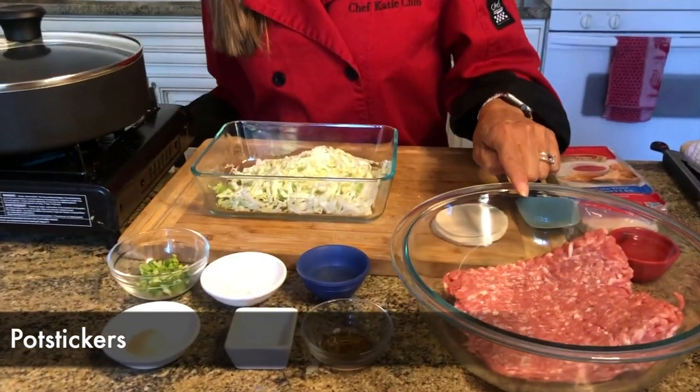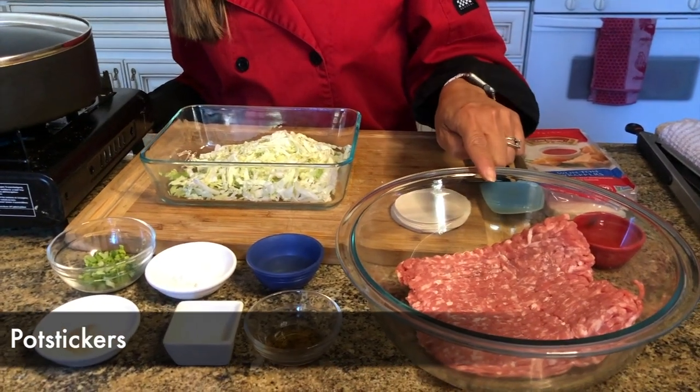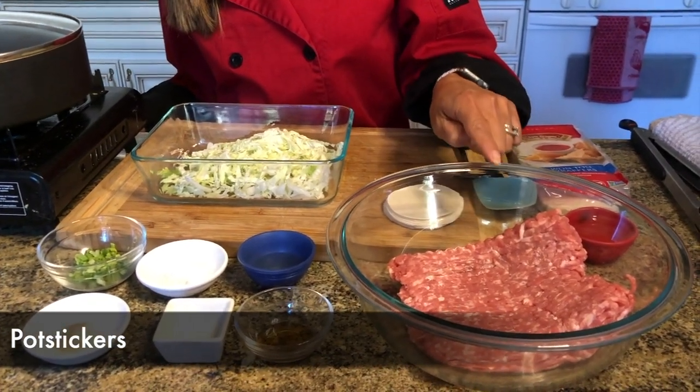The first dish we're going to make today is potstickers. Who doesn't love this classic Chinese dumpling or dim sum? Did you know that dim sum literally translates as 'to touch the heart' or 'pieces of the heart'? It's so much easier to make than you probably think. We're going to start with some ground pork, but you could use ground turkey, ground chicken, or even tofu.